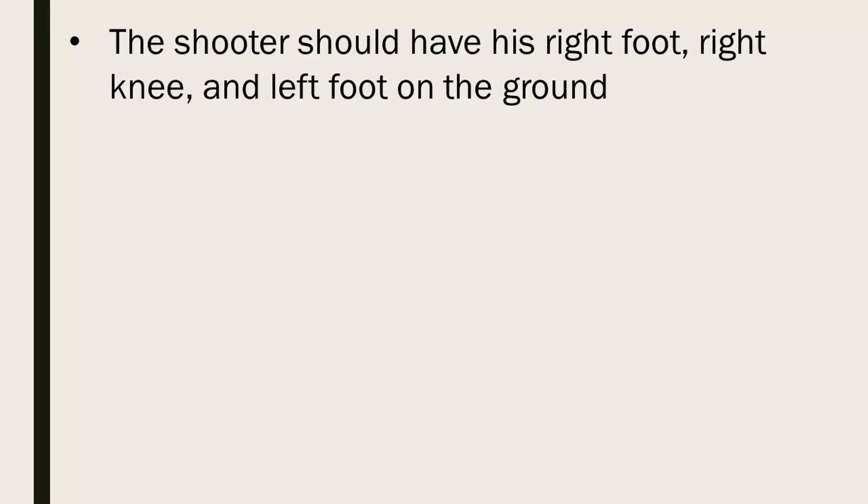One thing that we need to remember about the kneeling position and the rules that we're about to discuss is that they are written for a right-handed shooter or a right-eyed shooter. If you are left eye dominant you should reverse these directions. I'll remind you again at the end.